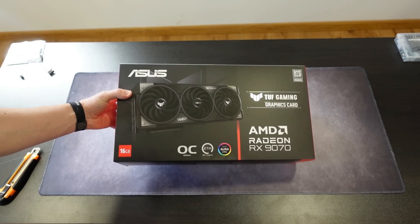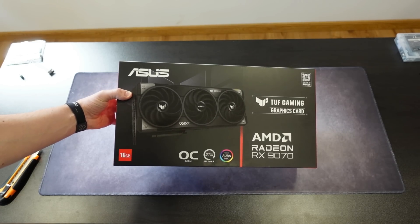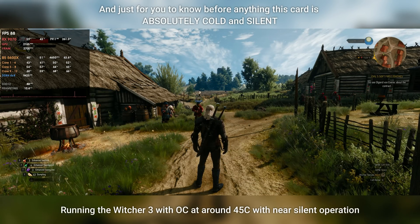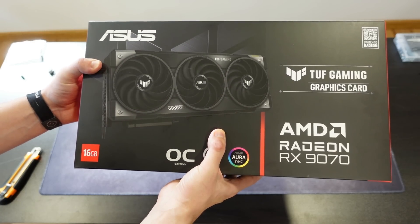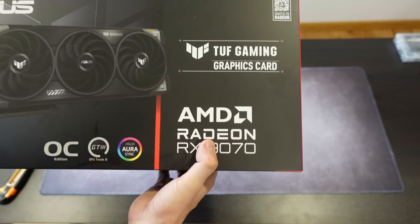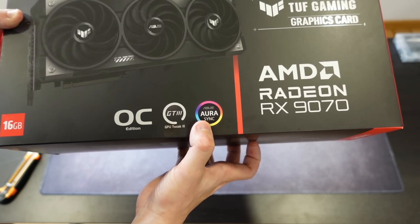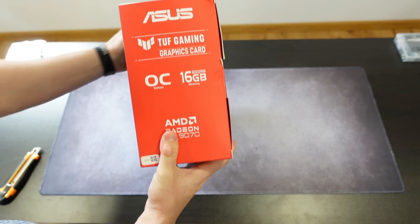So we have the XT — the other one I showed before with the Pure card — and now we have the non-XT version. This is the ASUS Tough Gaming. On the front of the box we have the ASUS logo, a picture of the card, and it says Tough Gaming Graphics Card, AMD Radeon RX 9070. We also have OC Edition, GPU Tweak 3 support, and 16 gigabytes.